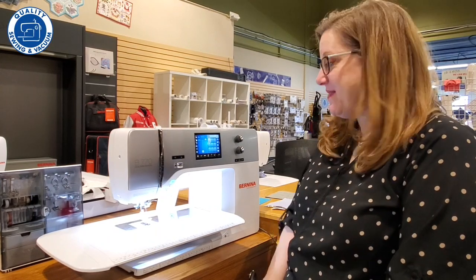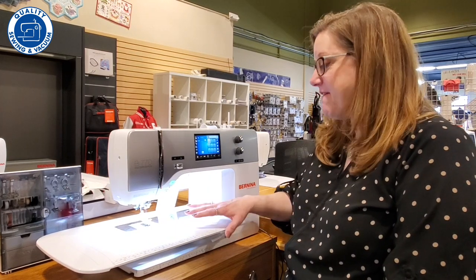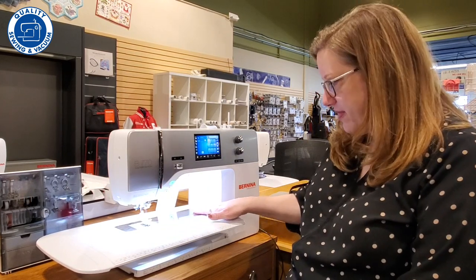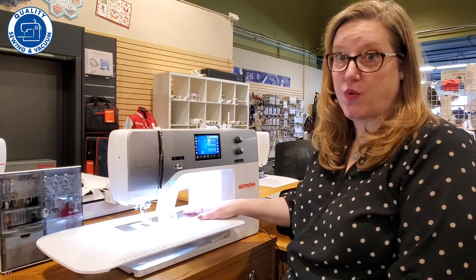Hi, I'm Reva with Quality Sewing and this is the Bernina 770. It is fabulous. Look at all this space to the right of the needle and all that lighting — you get so much room to work with.